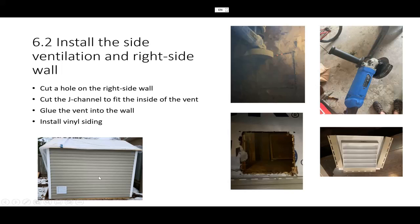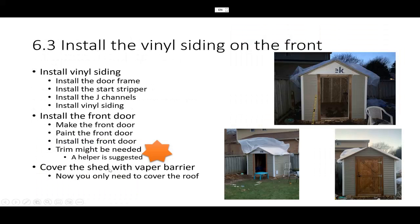I had to do some rework because when I installed the right side vinyl siding I heard the click, but on the left side I didn't. So I had to redo the left side after learning from the right side. Once you finish the vinyl siding, you're basically 60 to 70 percent done — it's a very difficult part. Congratulations, and thank you for watching. See you in the next video!